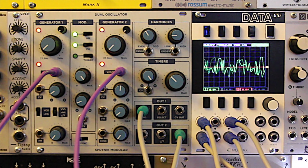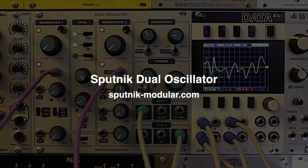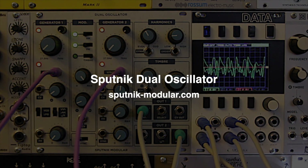Let's continue! To find out more about the Dual Oscillator from Sputnik, please visit their website.